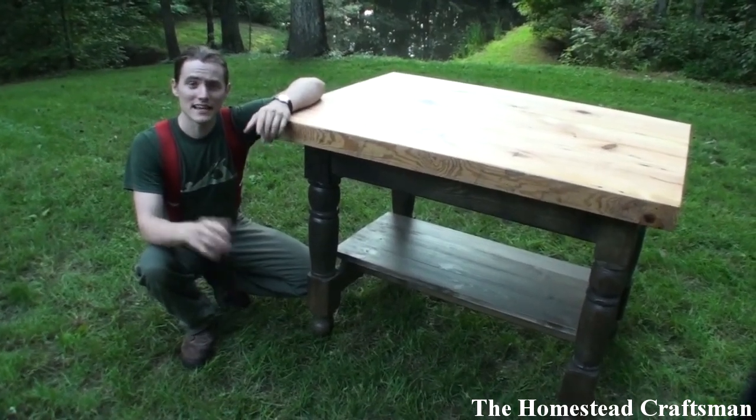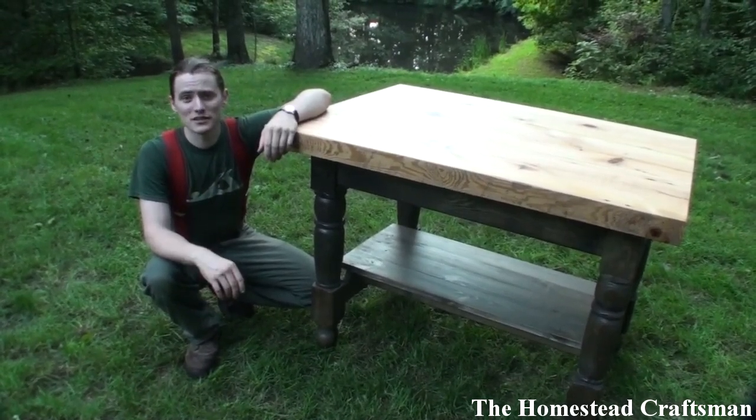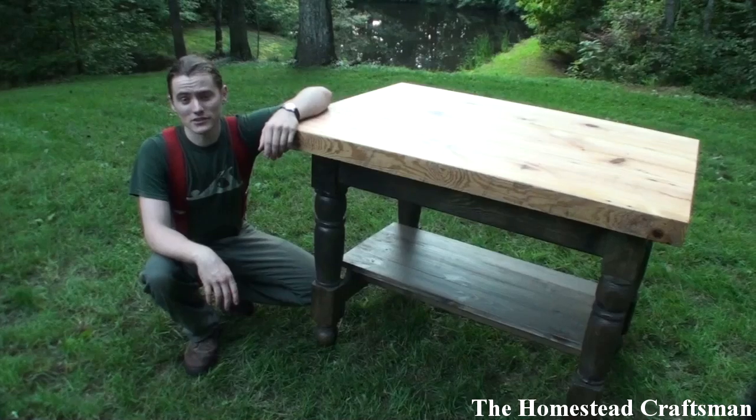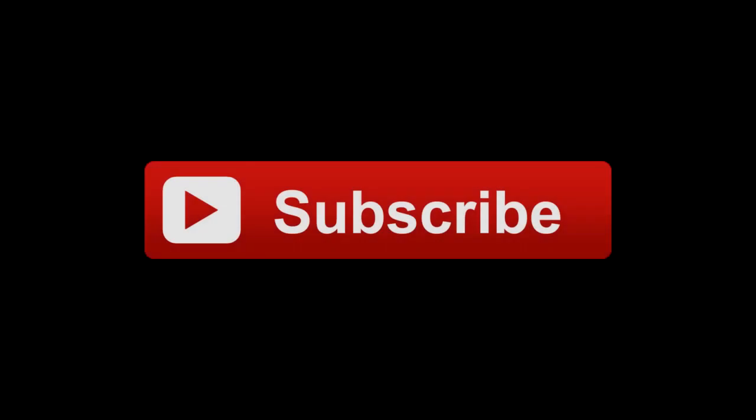That brings today's project to an end. I hope it was both informative and inspirational for your future projects. If you have any questions, please let me know in the comments below or by sending me a private message. If you'd like to see more videos like this, subscribe to my channel and follow me on Facebook — that link will be in the description. Thank you so much for watching — I'll see you next time.